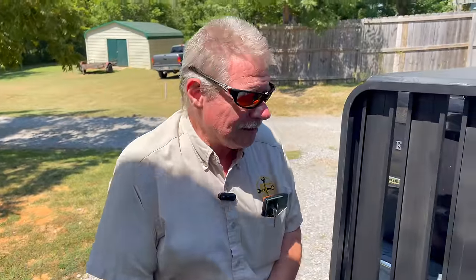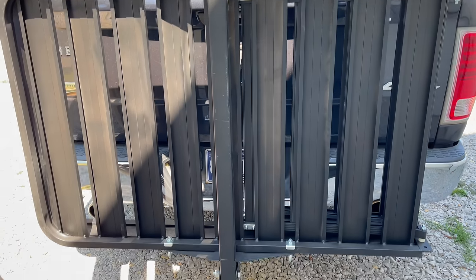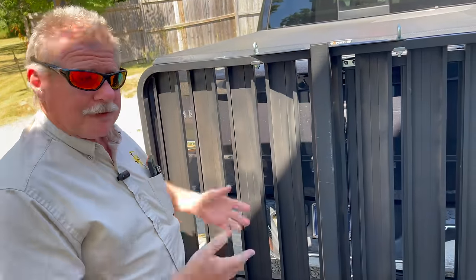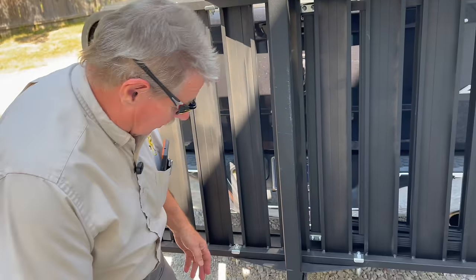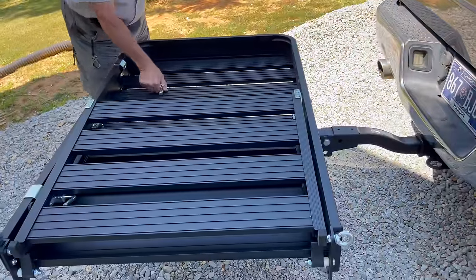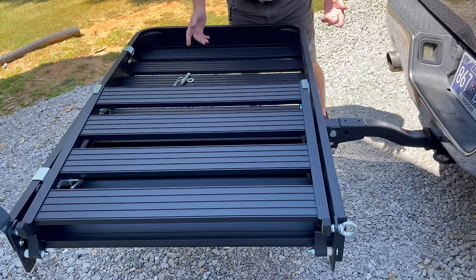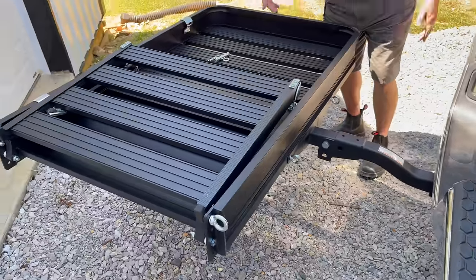Hey guys, how y'all doing today? Yeah, it looks different. All my guys asked me if I could get them this, so I said yeah. I was looking at putting the box in the back of my trunk, but I'd have to unload all the tools. What I like about this — I just take this here and presto — put the pin in, it holds 550 pounds, and the ramp goes down.